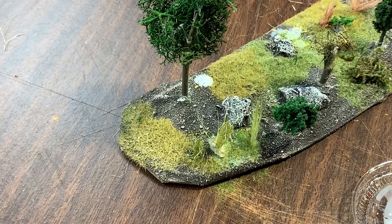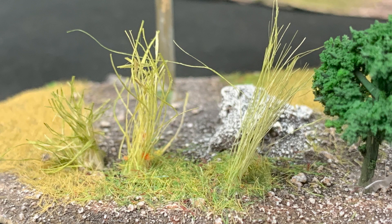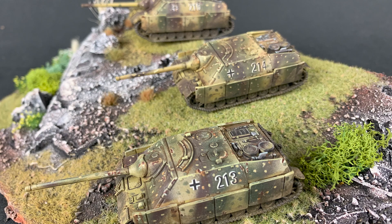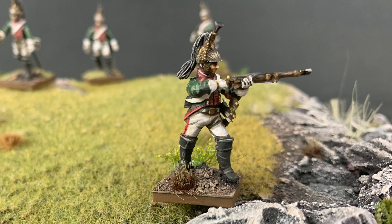And since this experiment seems to be a success, I put the newly made templates and the twine and the glue on the bottom shelf of my terrain cart. It'll sit there until I need to make more in the future, where I'm sure it will become very useful.